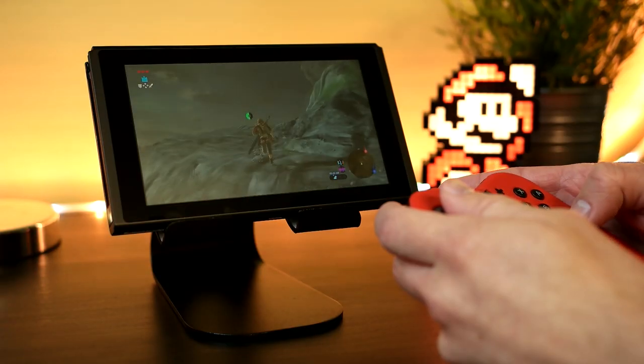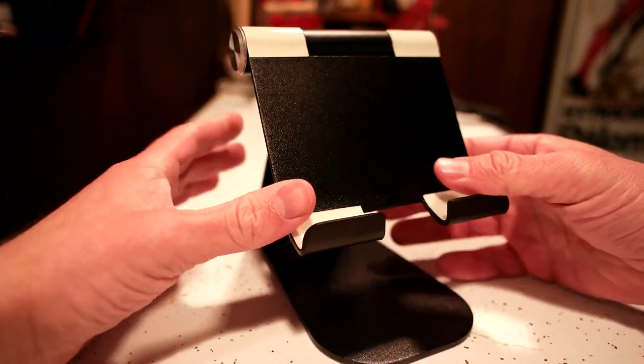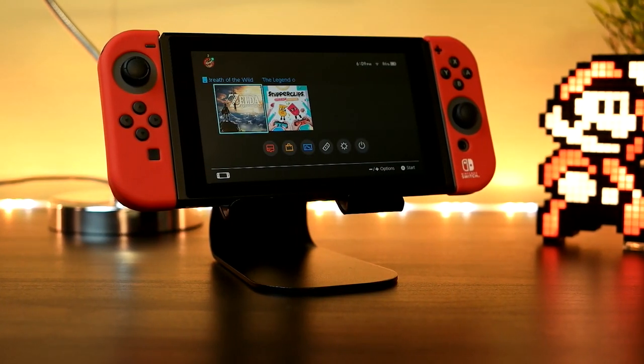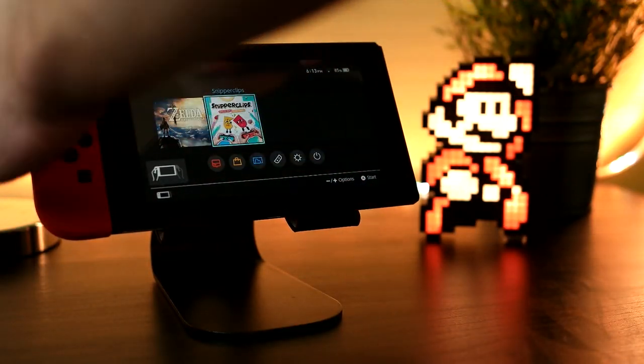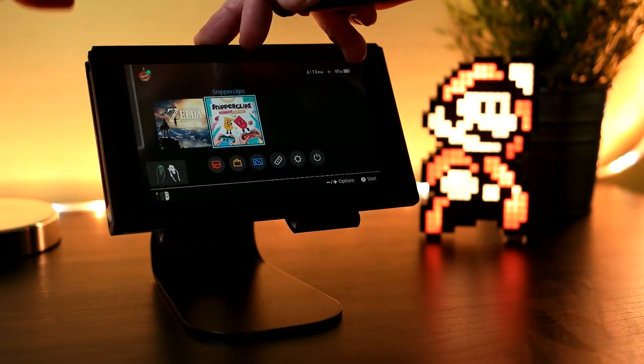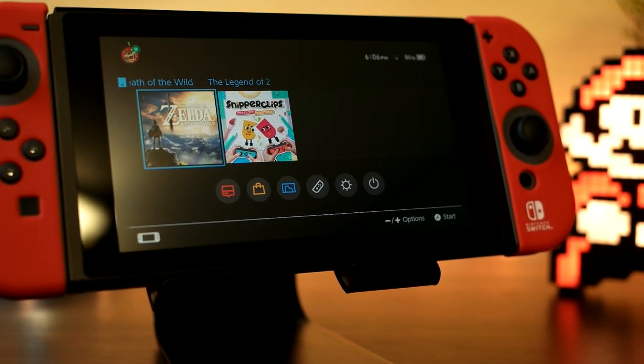In fairness, it should be noted that this is a tablet stand, but it works flawlessly — like literally flawlessly — with the switch. As you can see, it just fits perfectly. On the back and on the bottom it has non-slip patches, so this thing is not going to be moving with your switch in it, and your switch literally has no chance of falling out of it. This thing is rock solid.